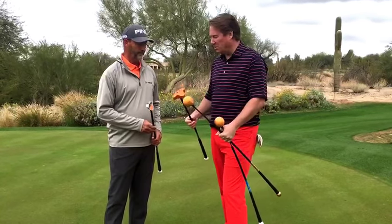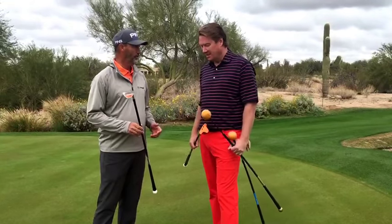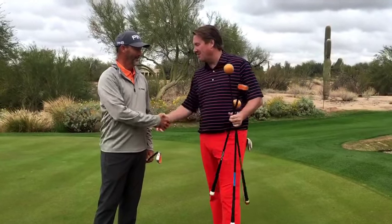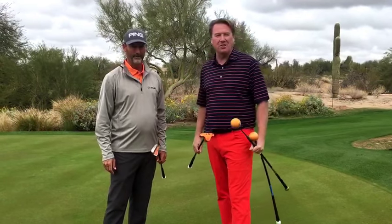So it's the whole game now — full swing, wedge, putters, exercising, the whole thing. Orange Whip products can make you better at your game, and it's all about timing. Stan, thanks for taking the time, I appreciate it. Check out all the products — full swing, putter, wedges — it's going to help your game for sure.